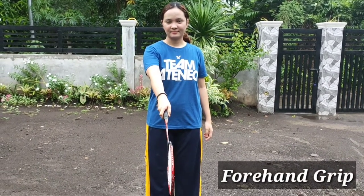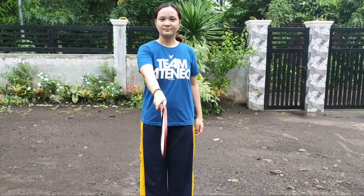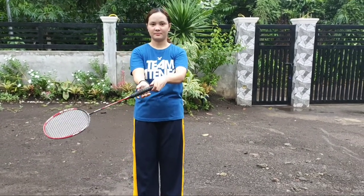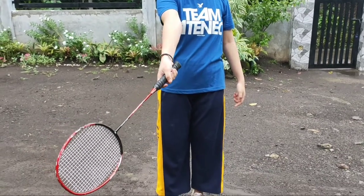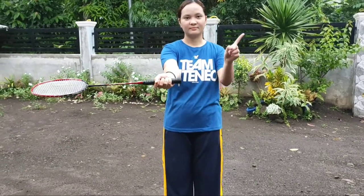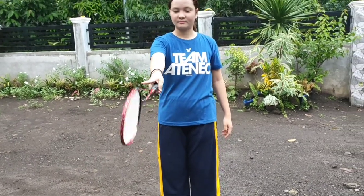Forehand grip is used to hit shots that are on the forehand side of your body and around the head shots. Hold the racket head with your non-playing hand so that the handle points towards you. Your racket face shall be perpendicular to the floor. Place your playing hand on the handle as if you are shaking hands with it. There shall be a V-shape in between your thumb and your index finger.